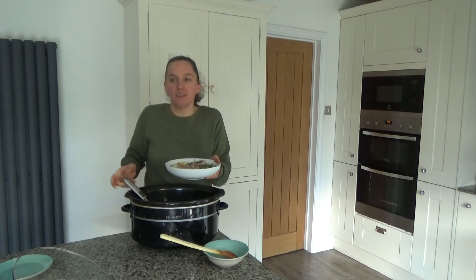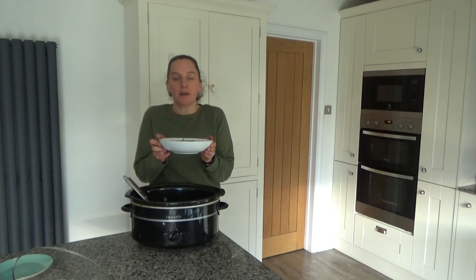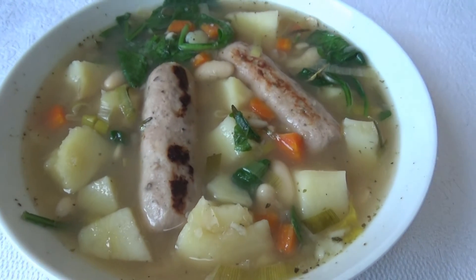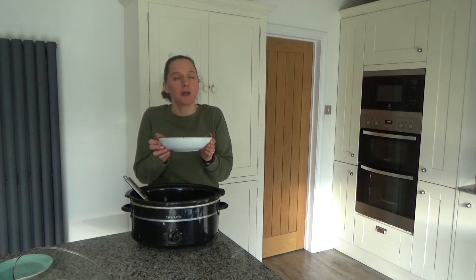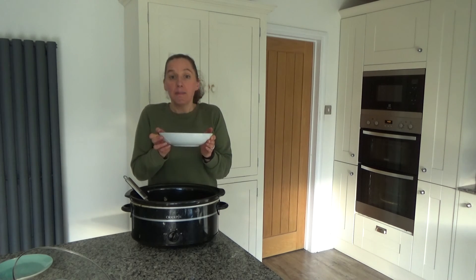And that's our dinner done — that's how to make my delicious sausage and bean stew. I'll link the recipe in the description box below. Thank you so much for watching. Please give me a thumbs up if you enjoyed this video, leave any comments below, and don't forget to hit that subscribe button. See you all soon, bye!